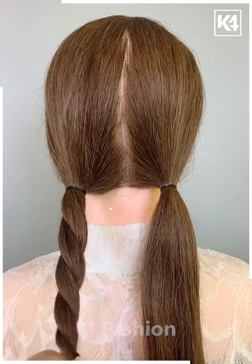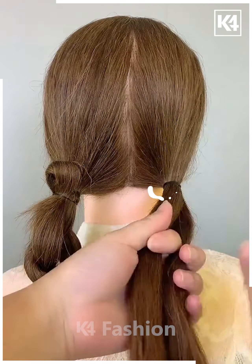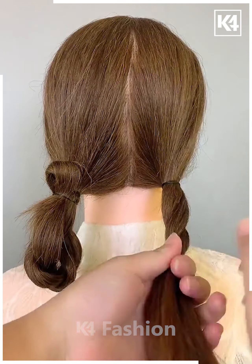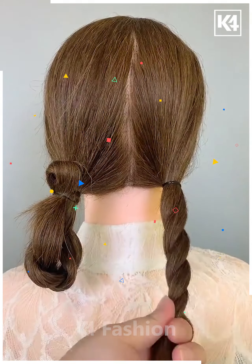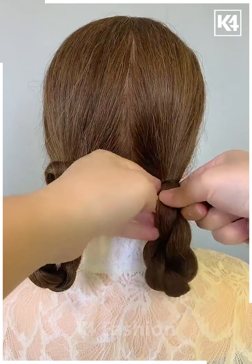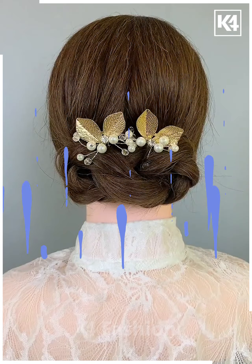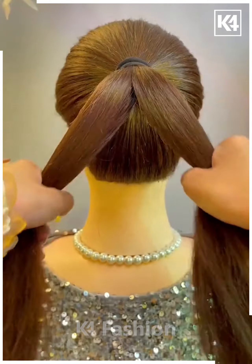For the next hairstyle, make two partitions of the hair, then make two ponytails. Convert these ponytails into a twisted braid, roll it, and fix it as shown on screen using a rubber band. Then convert them into a bun and decorate with some fancy pins.